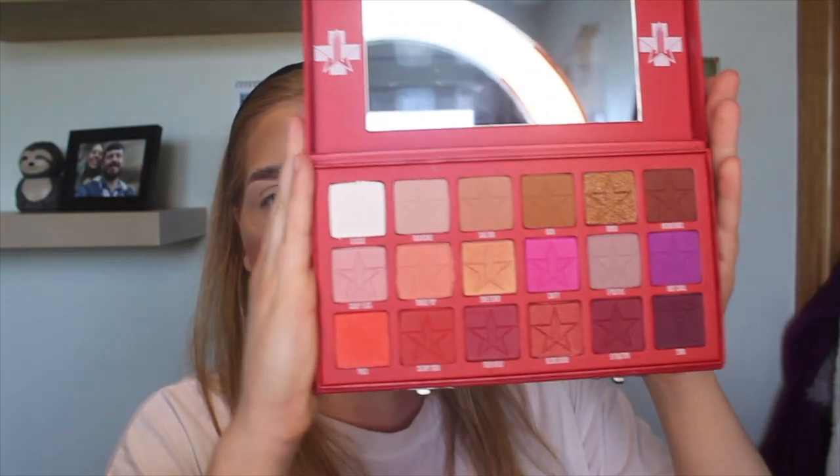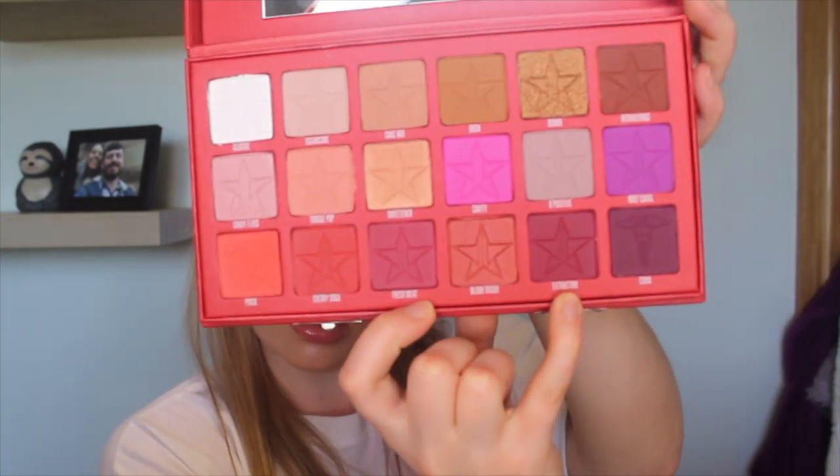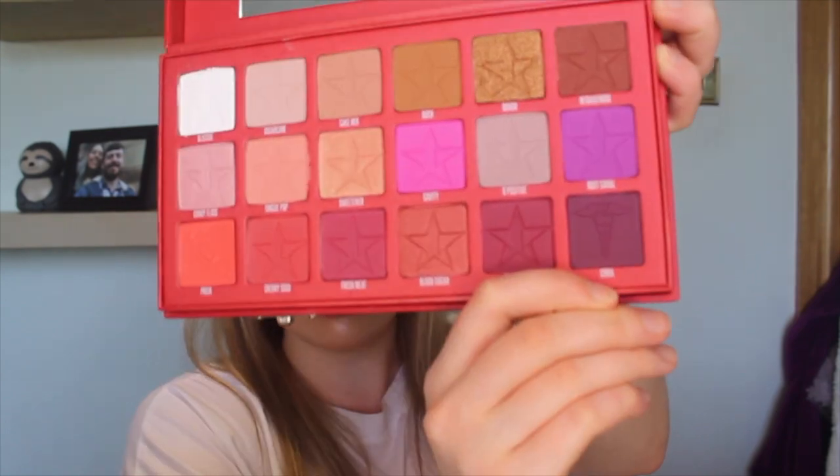First impressions: looking at this palette, it's really wearable as well as being a bright palette. There are four shimmers and the rest are all matte, which is quite a good mix. I don't like it when there are too many shimmers. The ones I'm really drawn to are Cavity and Root Canal, same with Extraction and Fresh Meat - those really deep tones. I just love the names, they're so funny.